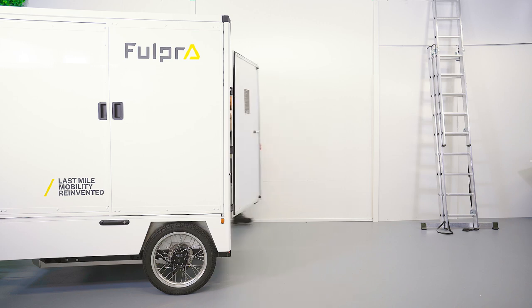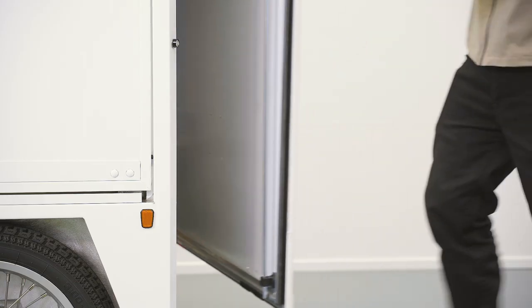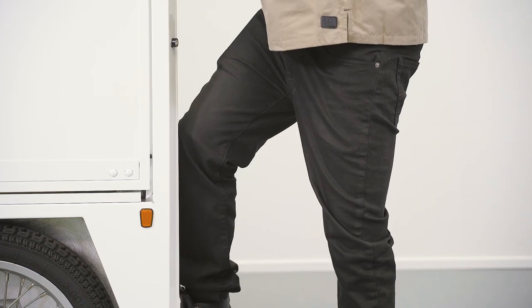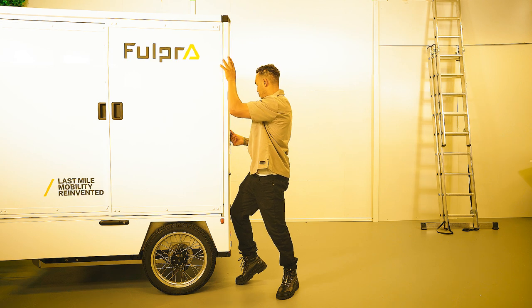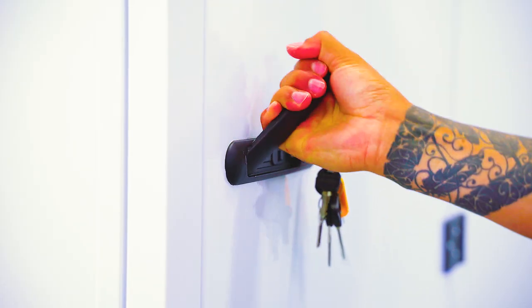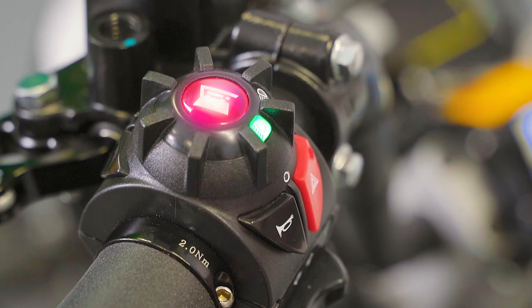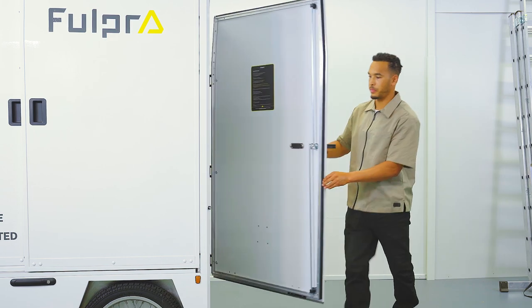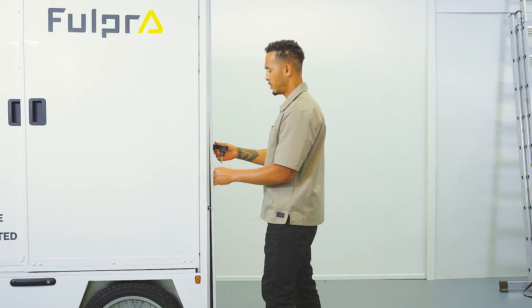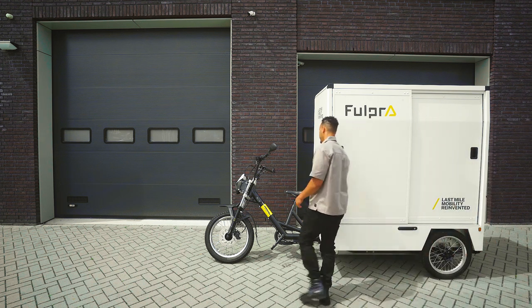Now you can close the back door. When doing this, make sure the handle is down so the door can close properly. Press the top and bottom corner with your hand and knee to ensure a tight fit. After this, the handle turns and should fit smoothly into the lock. Last check before heading off: if the red light on the left side of the handlebar is still burning, then the back door is not closed properly. If you do start cycling, the horn will also activate to warn you.